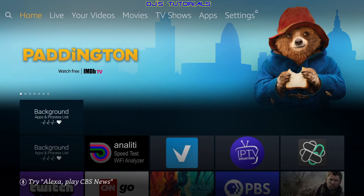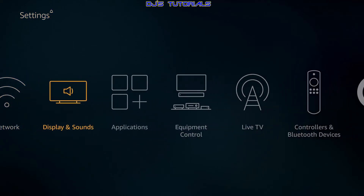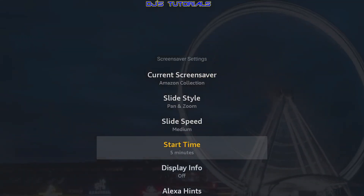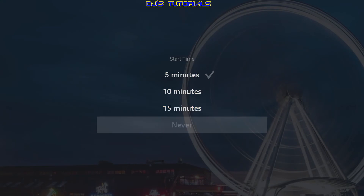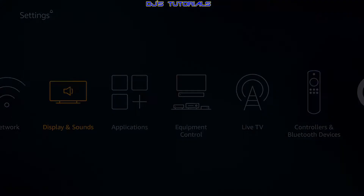Tip number four involves adjustments in your Amazon Fire TV settings. Go to Settings, then Display and Sounds. First, I like to disable the screensaver — as we saw earlier, the screensaver cache was at 57 megabytes and growing. If you're running low on space, say one gig left, and the screensaver reaches 300 megs, you're down to 700 for no reason. Click on Screensaver, scroll down to Start Time, click it, and select Never. This is a personal preference but recommended if you're running low on space.